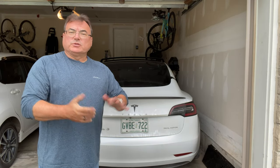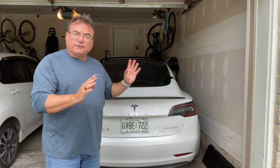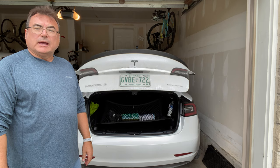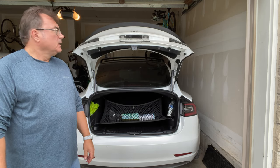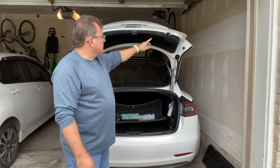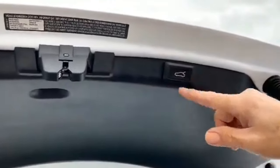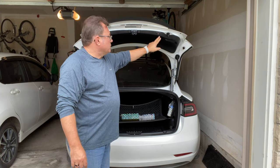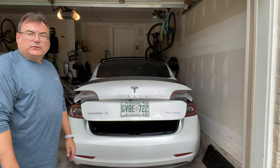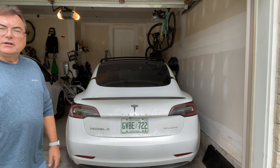The power trunk is installed and you can open it a few different ways. Of course, you can just use the button in the back — press it, you'll hear a beep, and up it goes. It's set at the normal height. If I want to close it, I can press that button again. It'll go down to the latch and then the latch will snug it in to make a nice, tight, waterproof seal.